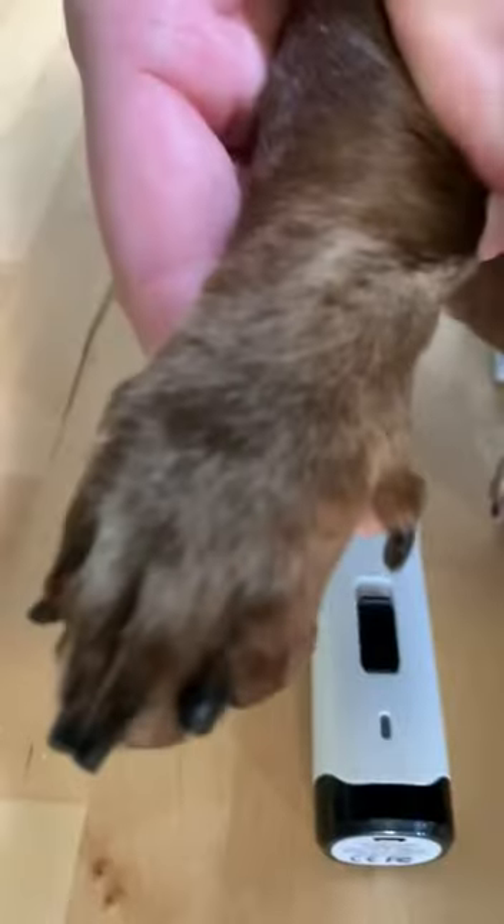So it Dremeled really quickly. It didn't need a whole bunch of power or speed because the head of the Dremel is just really high quality. It did a great job on his nails. Look how short they are.